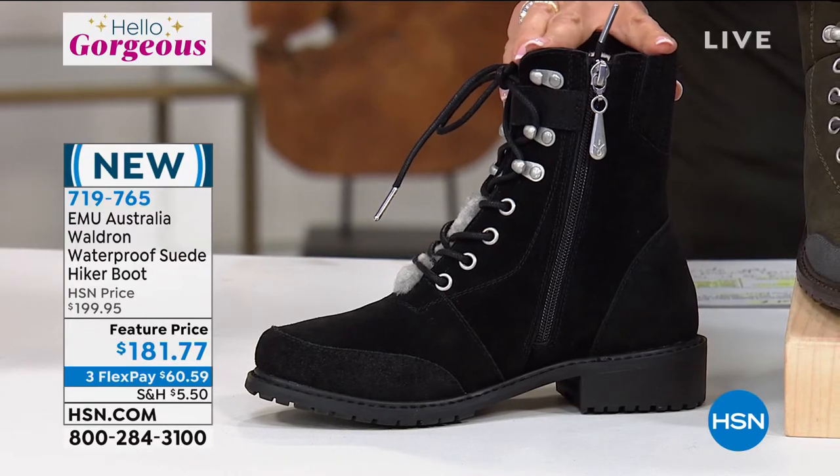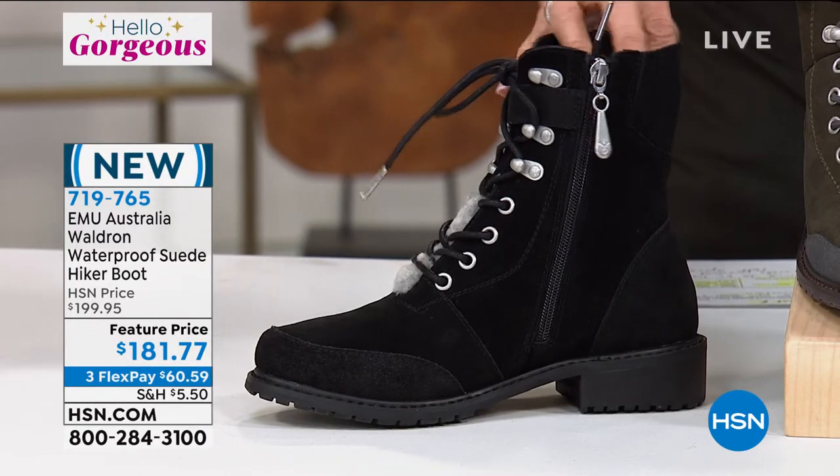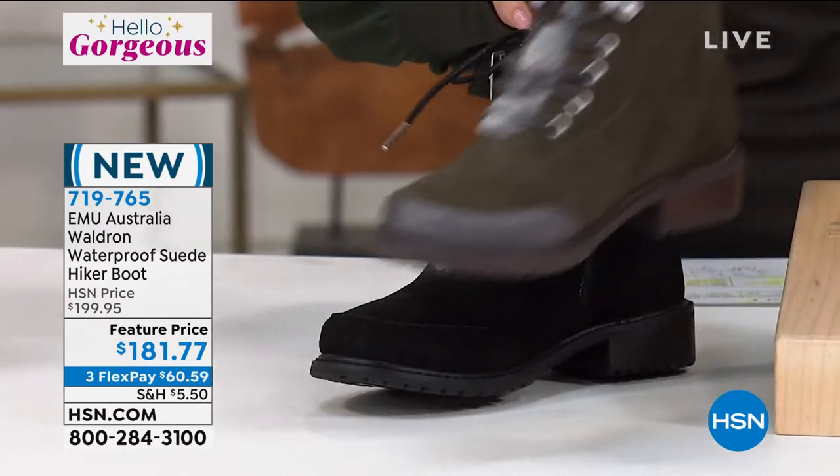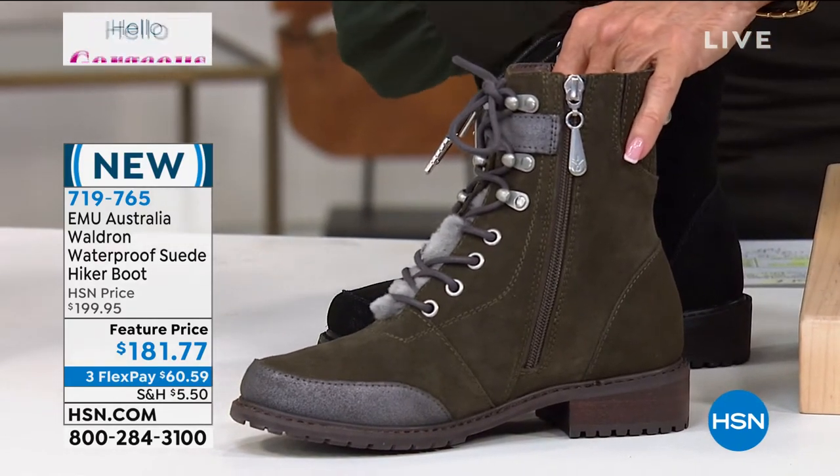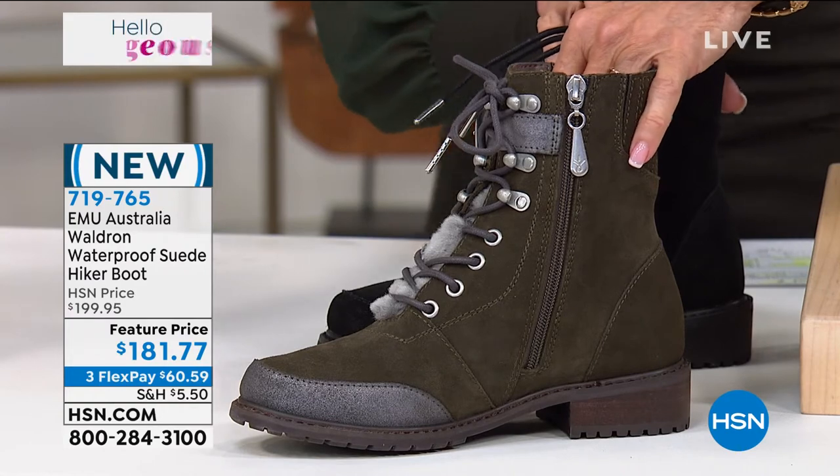Available at $181.77. Normally this one is $199.95 because it is completely waterproof. Right now, $181.77 for our launch.